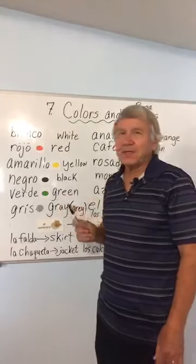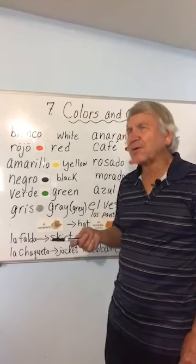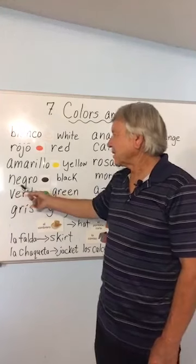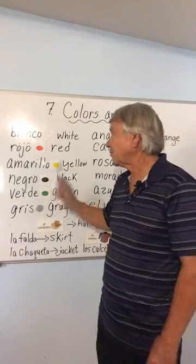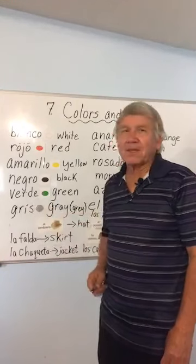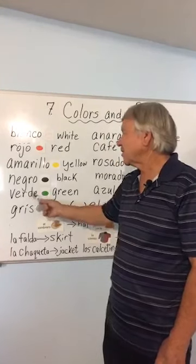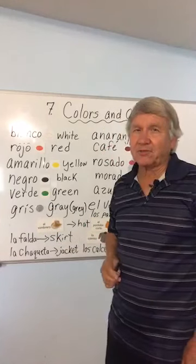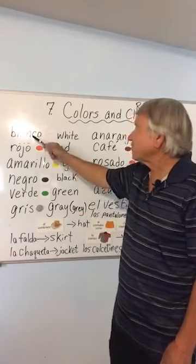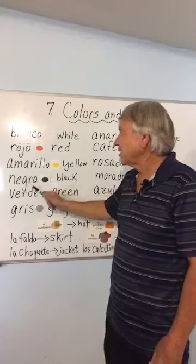Negro is black. Verde — the D is not very strong in Spanish, it's almost like a TH sound: verde, verde. Let's repeat them all together: blanco, rojo, amarillo, negro, verde.